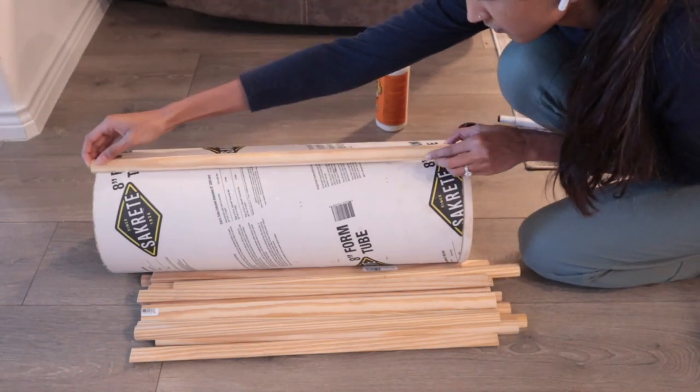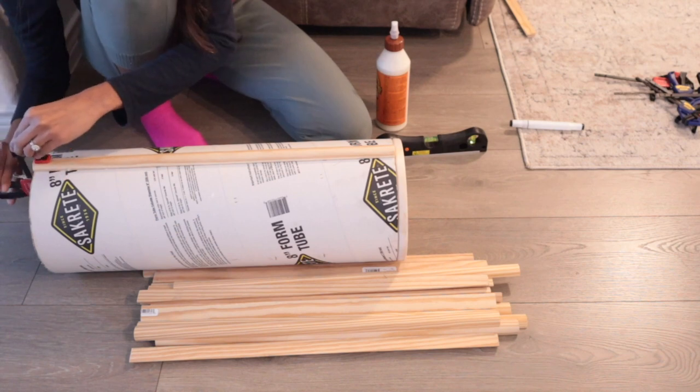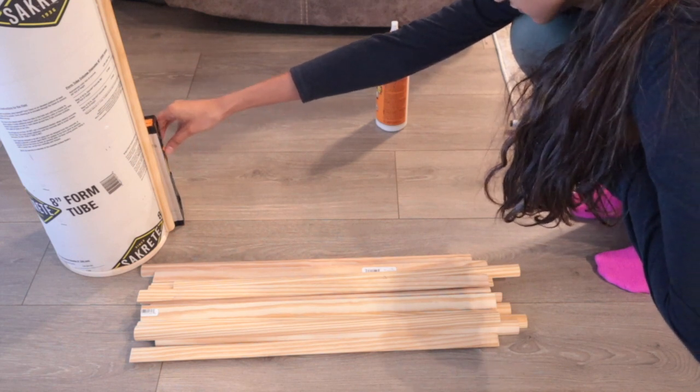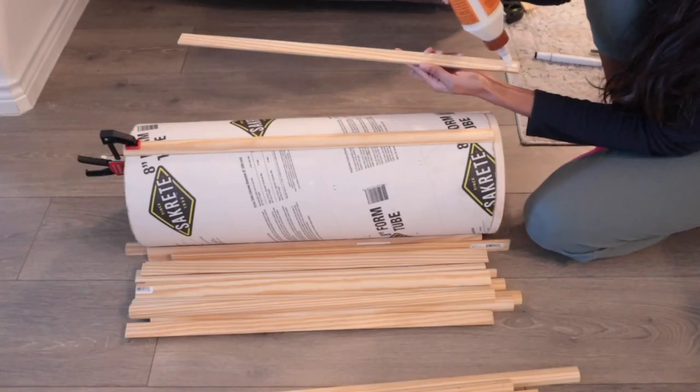For the first piece, you want to make sure that it is straight since it's going to act as a level for the rest of the pieces, so I used my leveler to make sure of that, and then I glued the rest of the pieces around it.